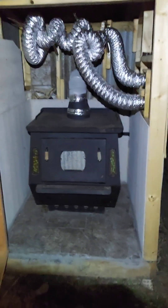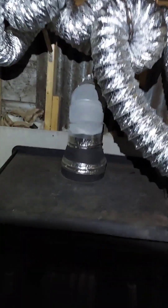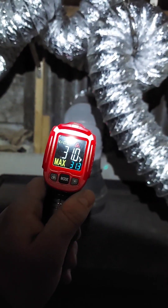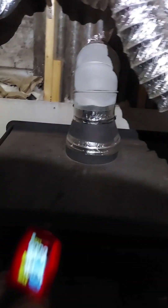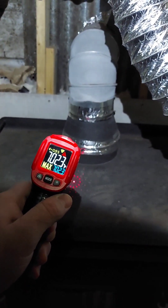I'm gonna close this thing back up. She's wide open again. I close the fire door back up. The condensation on that pipe — I don't know, it's kind of weird, maybe it's because it's cold outside. It's still close to 500 degrees at the top.